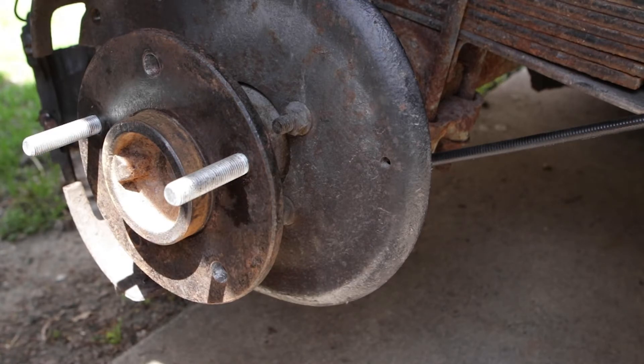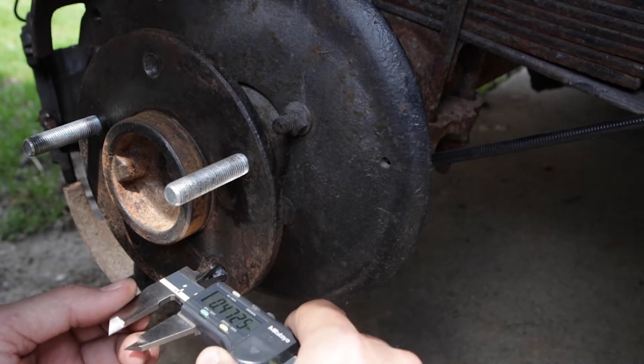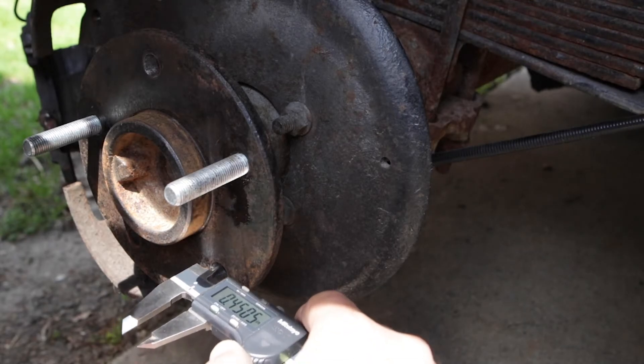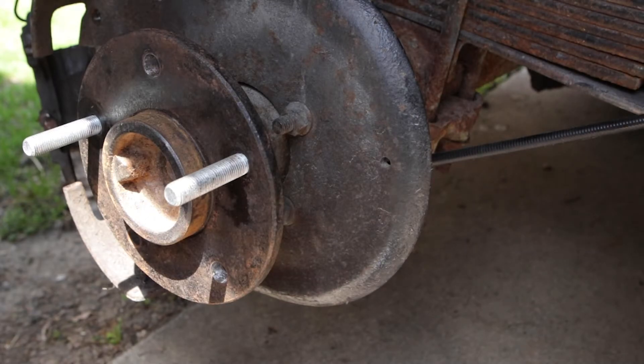The hole is now about 0.475 to 0.476. ARP specifies that the interference should be somewhere between 0.006 and 0.016 inches. In this case we are looking at about 0.015, so I think that's good.